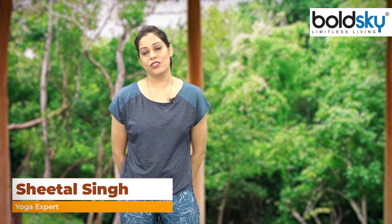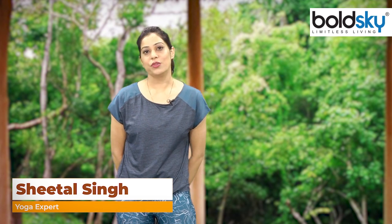Hello guys, I am Shita Singh and today I am going to tell you some basic yoga steps that you can do at home in a very little time — at home or at a park or wherever you are comfortable — in the morning or evening, whatever suits your time. I will tell you about these yoga steps.